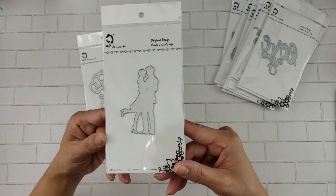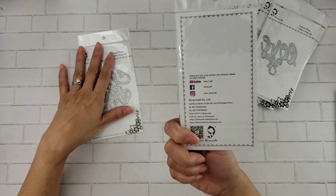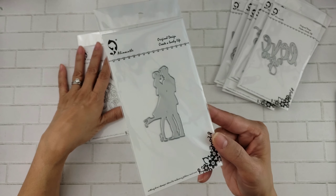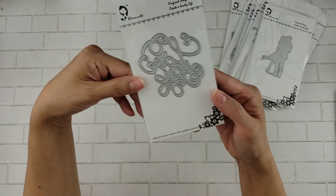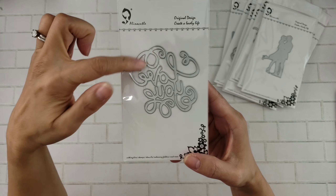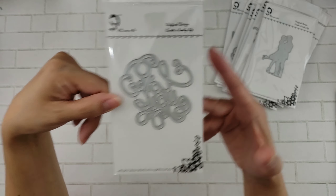And we have this couple — I forgot what she called it, but it's like lovers, I think, really cute. And then here's another one that says 'Love You' with lots of swirls on it, really cute. So those are some of the Valentine's dies.